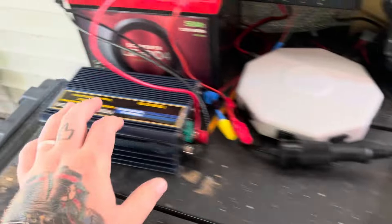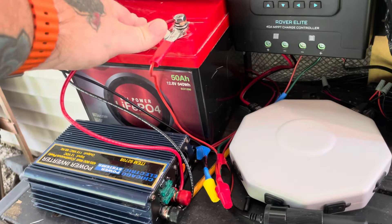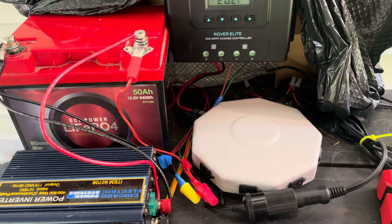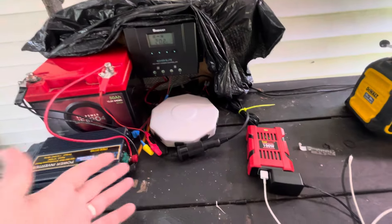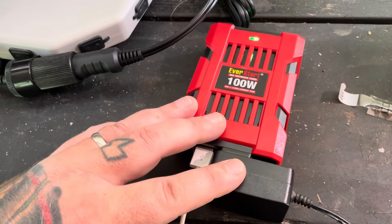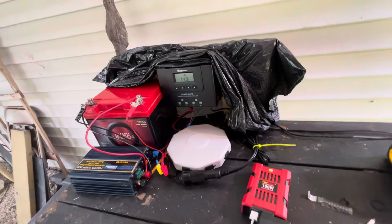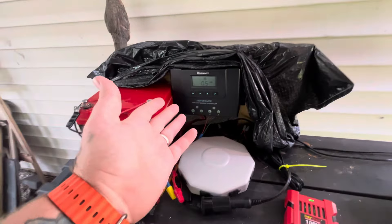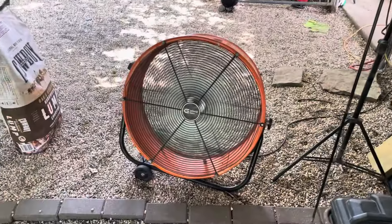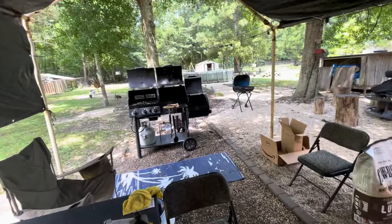I don't really know what all a 50 amp-hour can do for me, so I'm just kind of messing with it. From what I can tell, this is about as efficient as it gets — you might be able to run some small stuff, charge your phone. During the day while I'm getting sun it seems like I can really push the envelope. I'm tempted to run this fan while we're grilling over here.